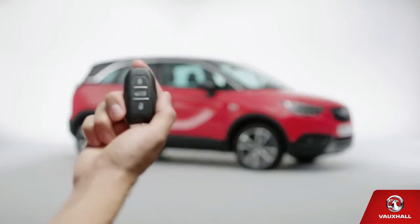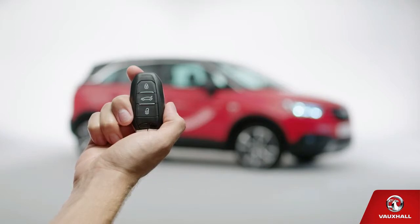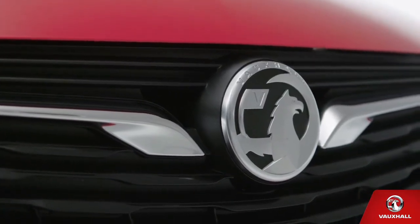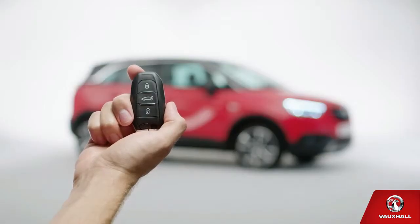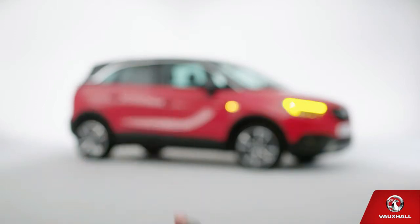See that unlock button on your key? Go on, give it a press. Now you're in — it's time to say hello to your new pride and joy. Let's hope the neighbours are looking, eh? They're sure to be impressed. Assuming you can drag yourself away, just press the lock button as you leave. Waving goodbye is optional.